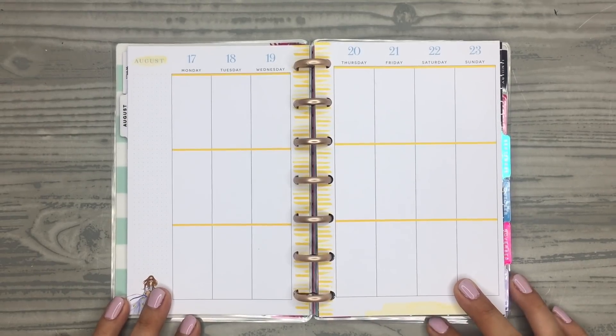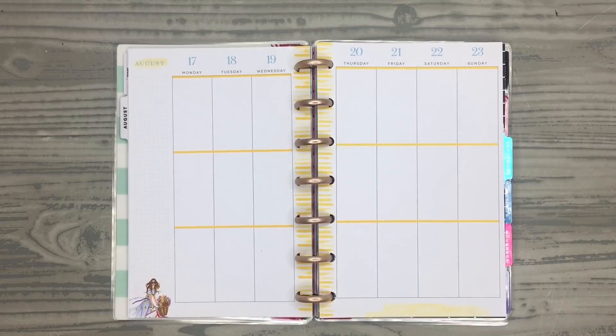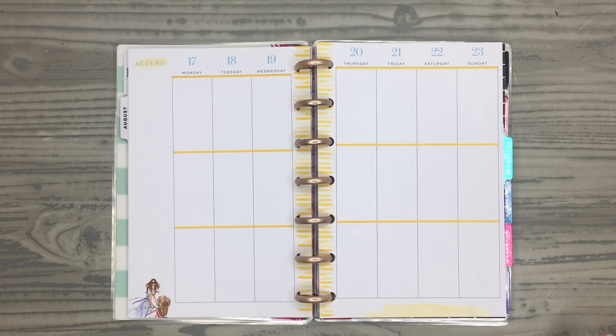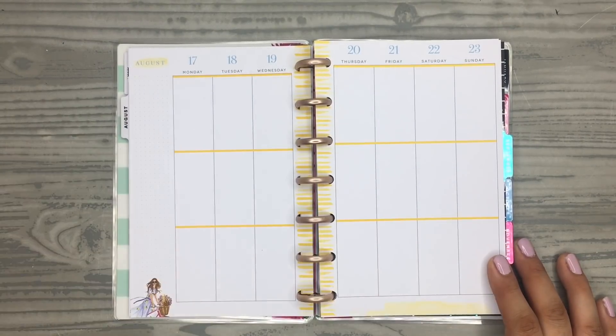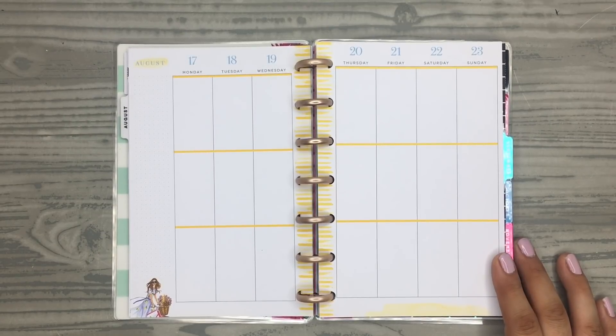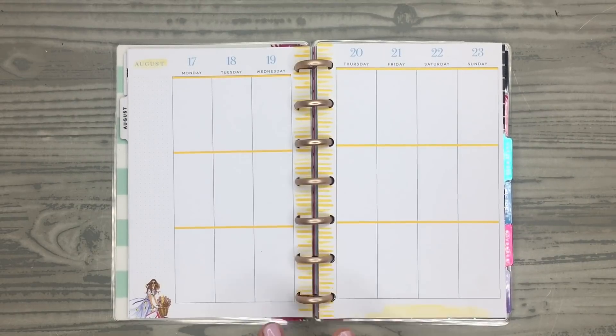Hi everyone, it's Desiree. Welcome back to my channel. Thanks for joining me for another plan with me. Today I'm going to be decorating these mini vertical pages. I have some planners that I was sent from the Happy Planner and sometimes I just like to decorate them. So I just wanted to do a decorate-my-planner type spread. I don't plan on using this spread — I just have fun using my stickers and spreads, and I also like to show how to use planners that I don't typically use.